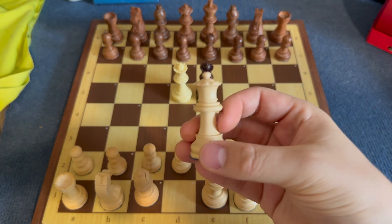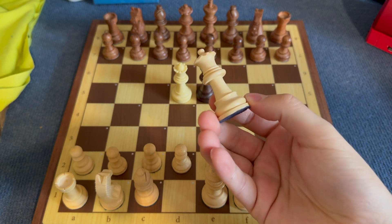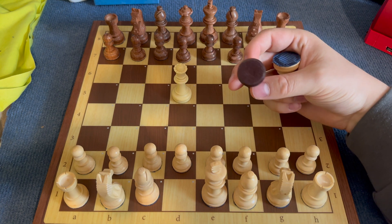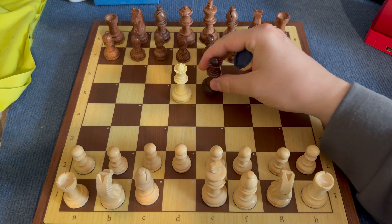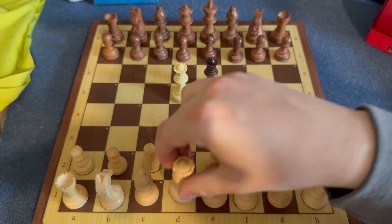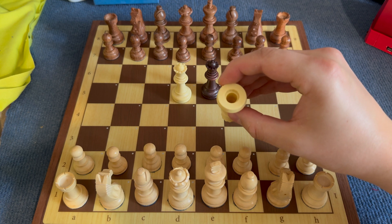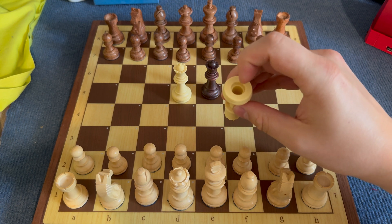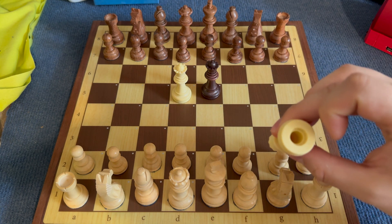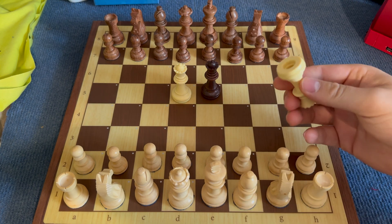I built a chess set with wooden pieces using the sensors from each of the original plastic chess pieces. It's pretty easy — when you remove the felt, you will see a hole, and in that hole is the original sensor inside a little rubber dome. Using a tweezer, you can get it easily out.